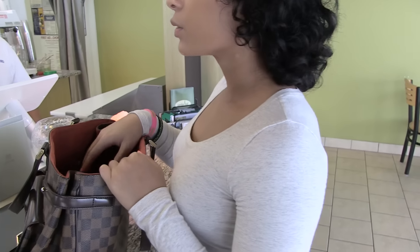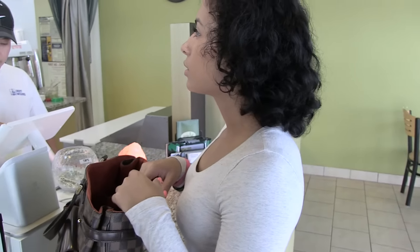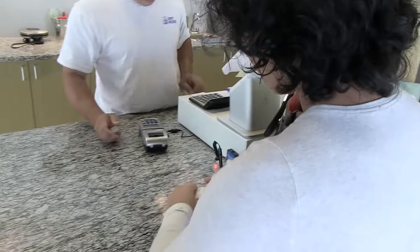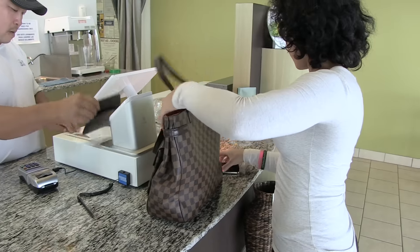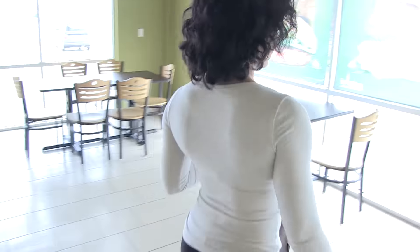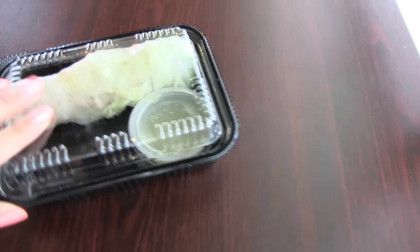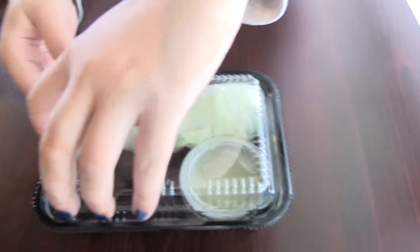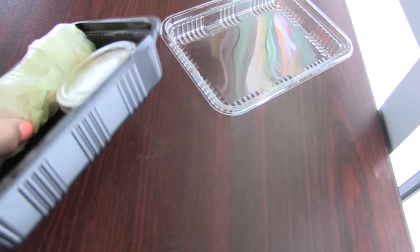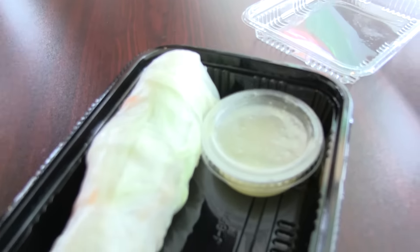I'm going to get the strawberry mango drink. Here is the mango roll with pineapple mango sauce — it's like a lettuce wrap with veggies, chicken, and spices of mango. That's my lunch. The tea is strawberry and mango — really good.